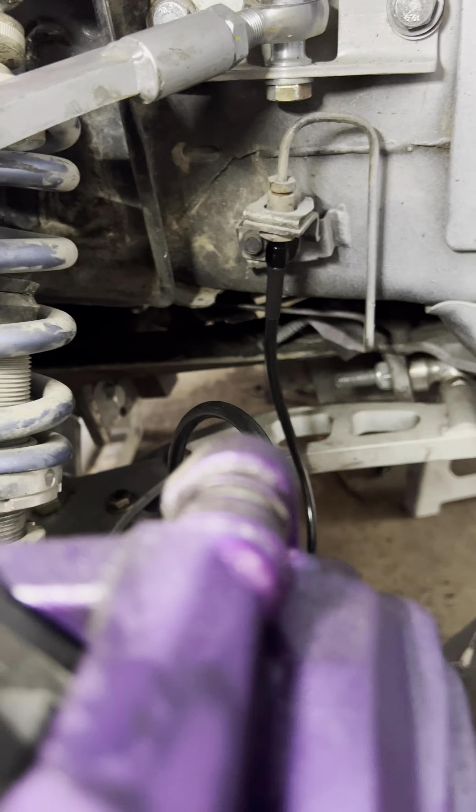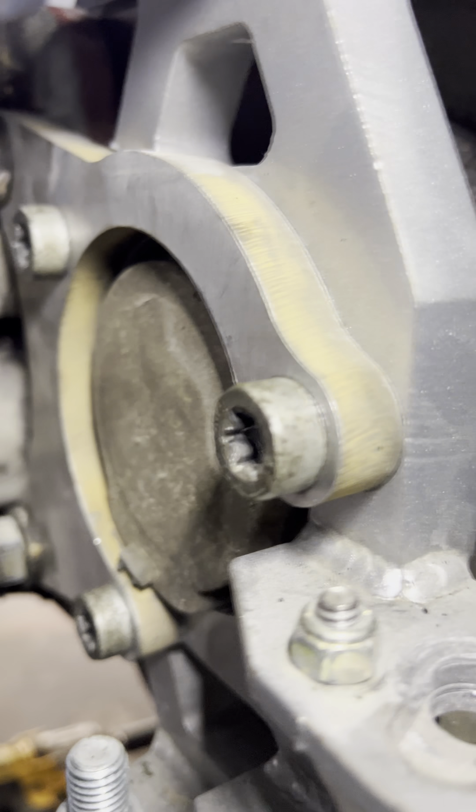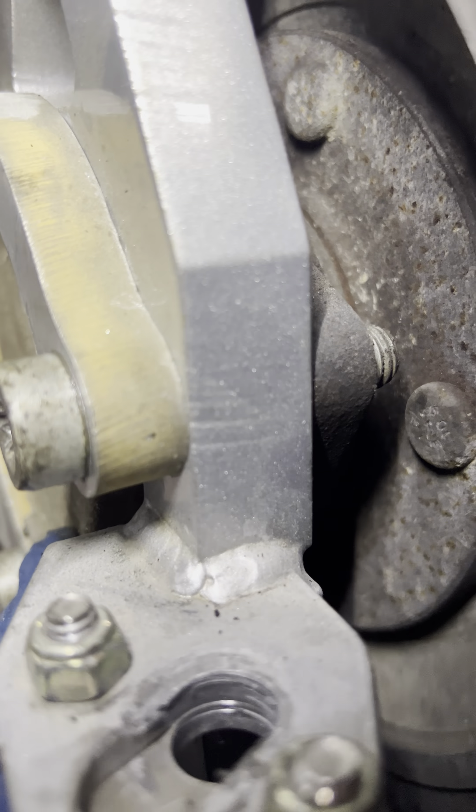I'm also going to start using this orange threadlocker on everything, because things were starting to get loose a couple of times after an event. So I'm going to put that on pretty much everything I can think of.